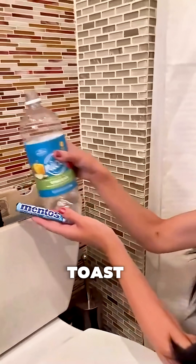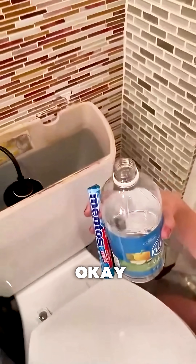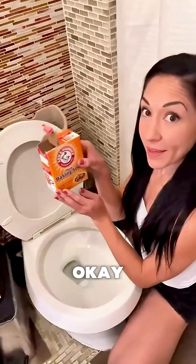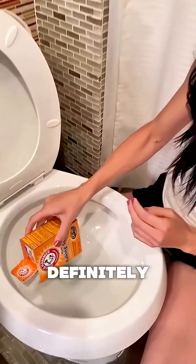And then the Mentos. All right. So we're going to get a chemical reaction. Yes, definitely.